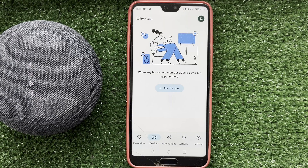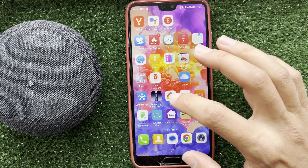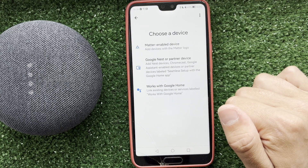Hello everyone, you are on the Geekboxycube channel. Today you will find out how to connect a Bluetooth speaker to Google Home. If you want to connect a third-party device, open the Google Home app, go to Devices, then Add, then Works With Google.